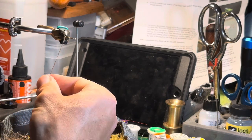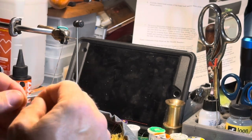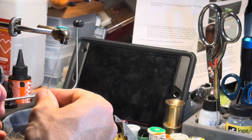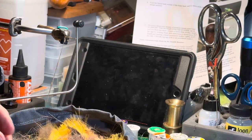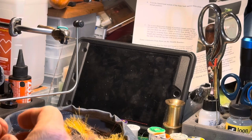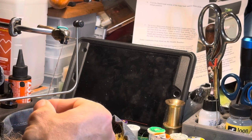This dubbing noodle is going to make the body of the fly — we like nice slim bodies. Do that all the way down to the barrel of the bobbin holder.